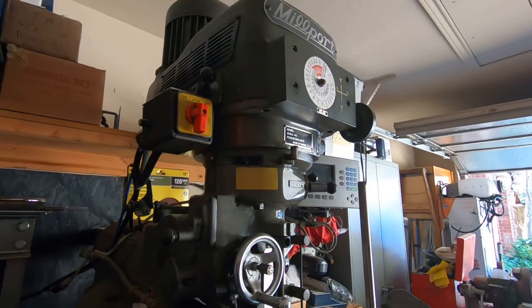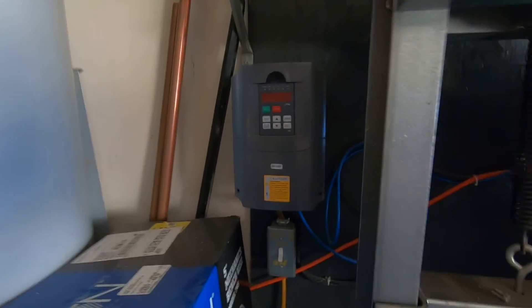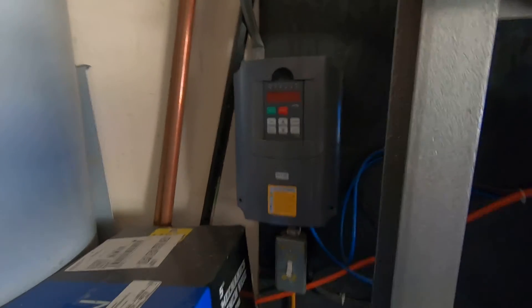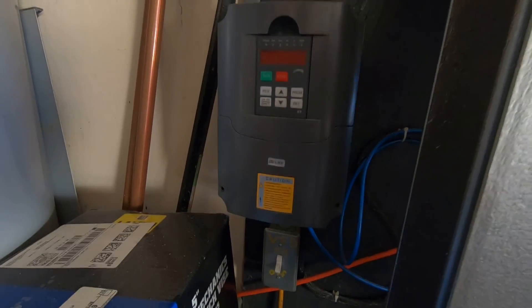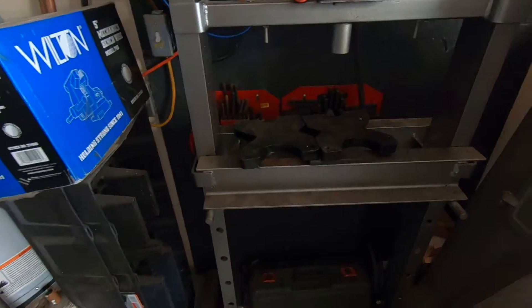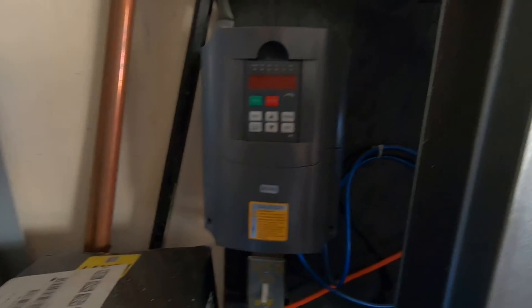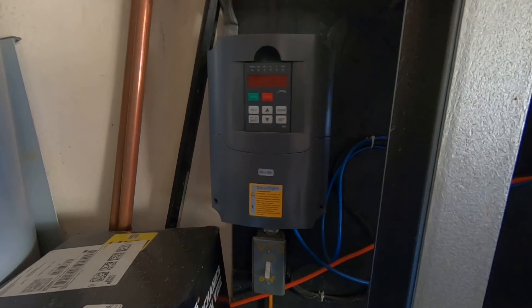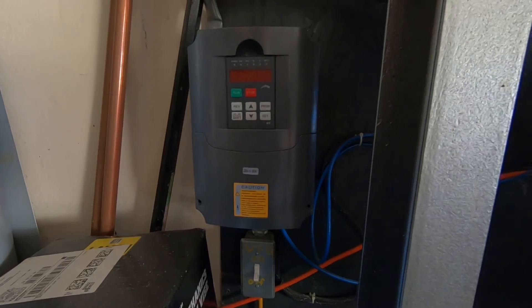That was my solution to getting single-phase 220 converted to three-phase for my mill. I've heard people knock these VFDs, but I've had a perfectly good experience with mine — not a single problem. Would a rotary phase converter be better? Probably. But I don't want a rotary phase converter spinning up just for one mill I use every now and then in a hobby shop. If this were a production environment, I'd definitely have a rotary phase converter — they are by far the best and most reliable way to provide three-phase power.